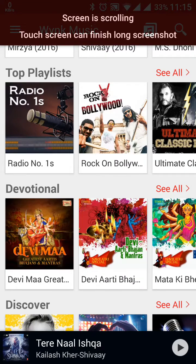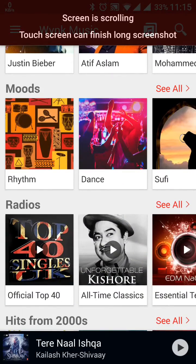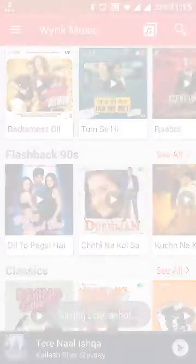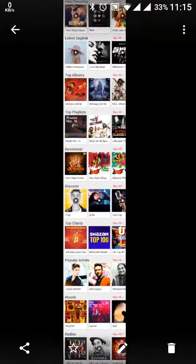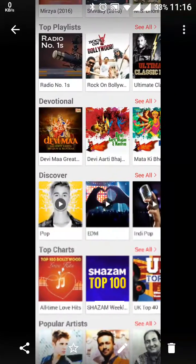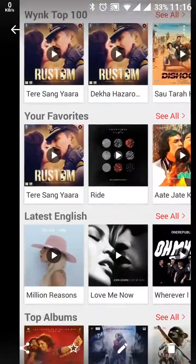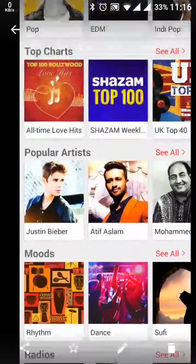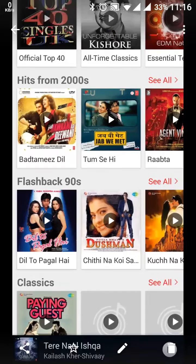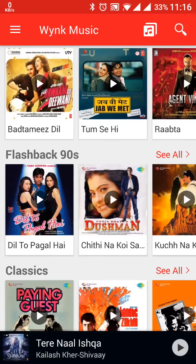Now let it complete — I am not tapping anywhere yet. Now yes, this is complete — it stopped automatically because the page is full. So we have taken the screenshot of that. This is the Wing Music screenshot, complete from the uppermost part to the lowermost part. So this is complete and I think there is no problem with this.